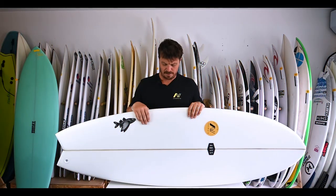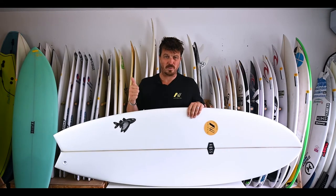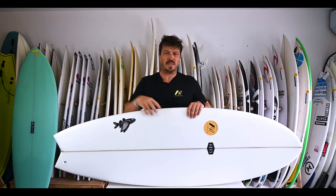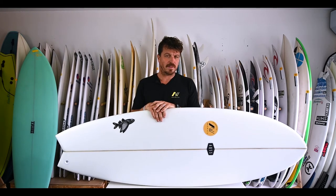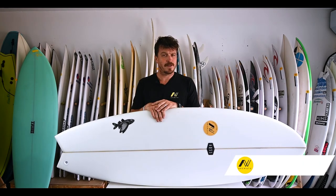Okay, to wrap up: if you're wondering what a fish is and what it's all about — we're talking short, wide, pretty flat, usually with a twin setup, sometimes with a quad. It's generally a board for smaller days, but not exclusively, and it's all about the speed when it comes to fish. I hope you've enjoyed the video — do subscribe to the Akiwatu channel down here and get all these videos as they drop.